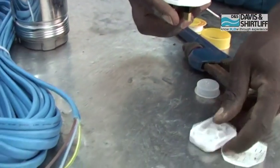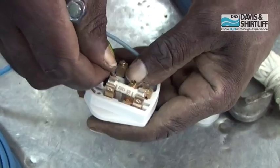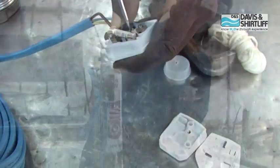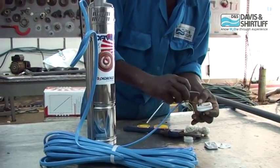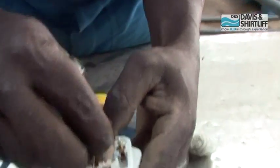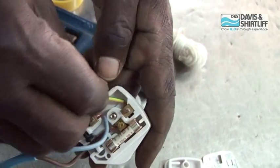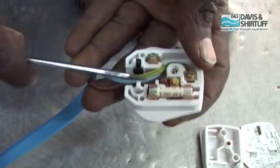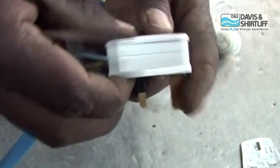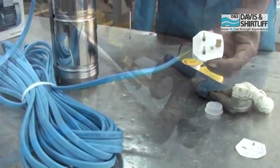Open the power plug and insert the cable ends. Begin with the live one, and then insert the neutral. Then insert the earth cable. Close the plug. Now the pump is ready to be connected to power.